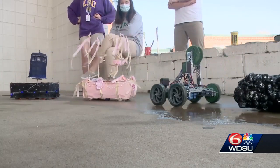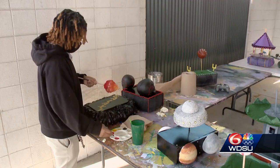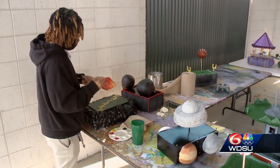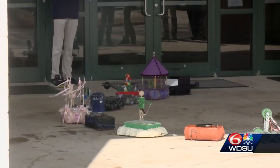This is all under PLTW — that's Program Lead the Way — unifying the talents of students of all interests, creating a team, working, learning, sharing together, and it's exciting.